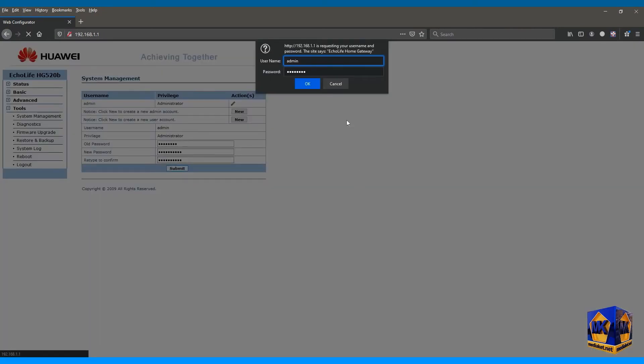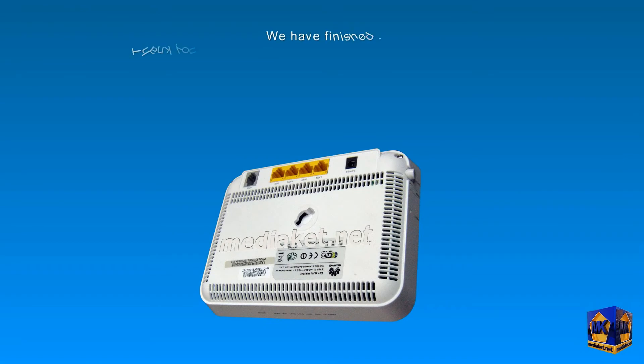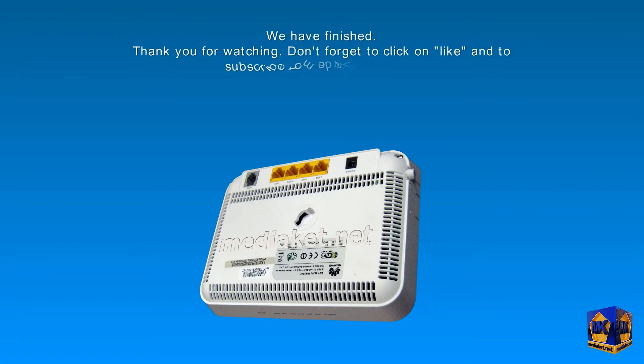Configuring the modem as router is finished. We hope it helps. Thank you for watching. Don't forget to click Like and subscribe to the Mediaket channel. Regards — Mediaket.net.